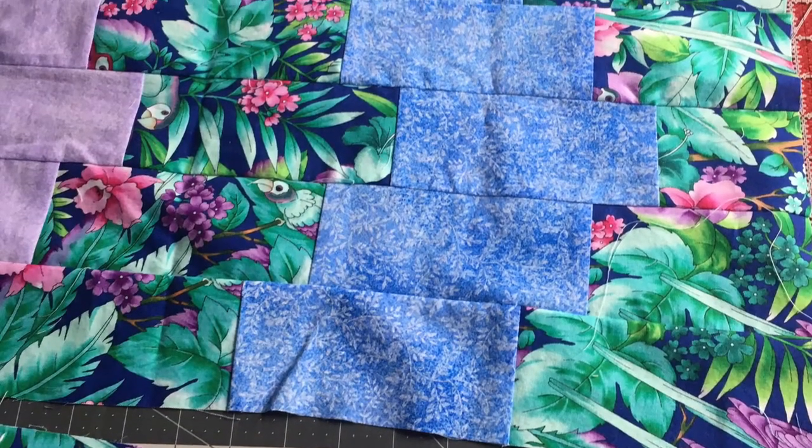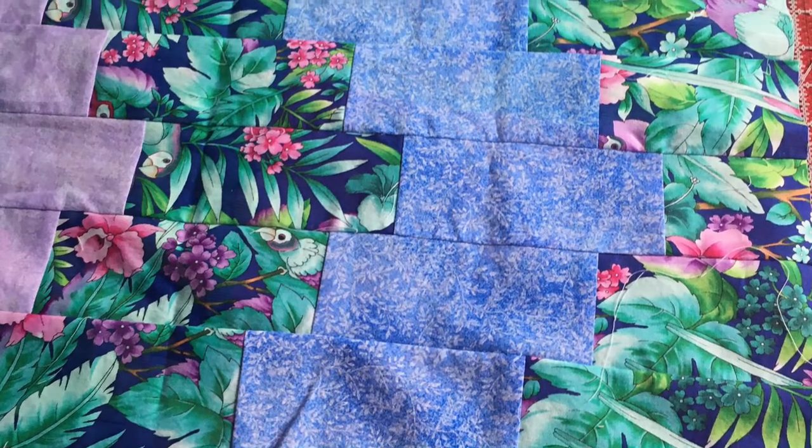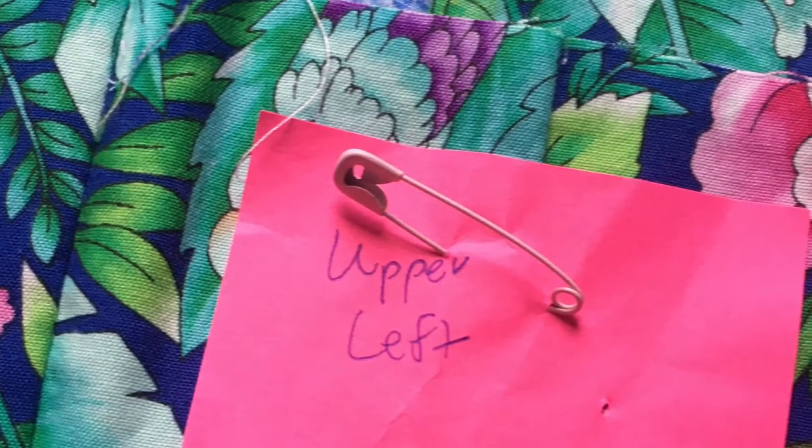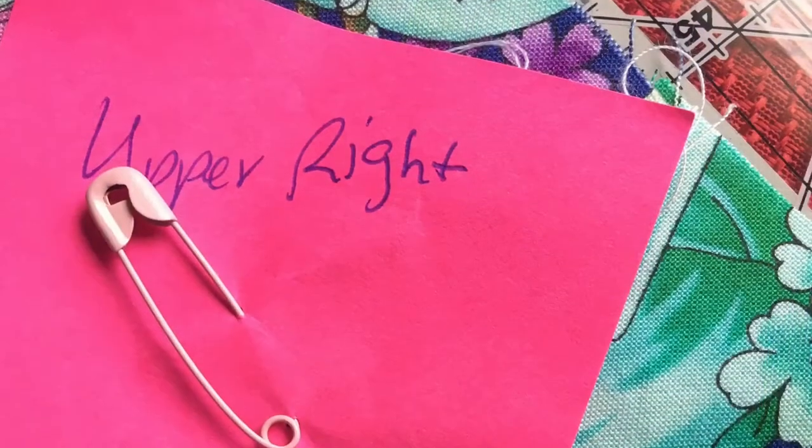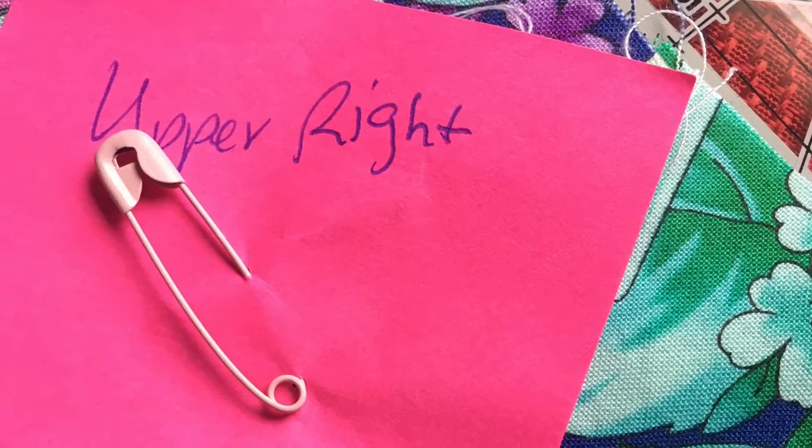After I assembled all four panels, I checked to make sure they were the same size. Each panel ended up measuring 26 by 33 inches, and then I labeled each section.